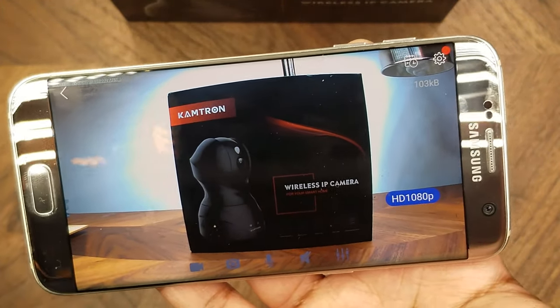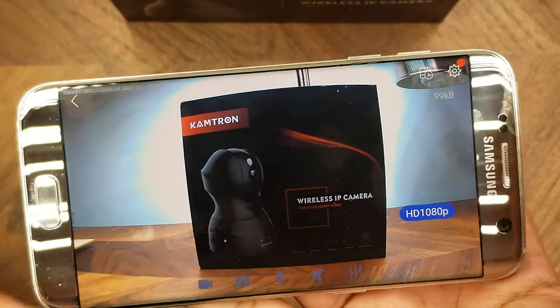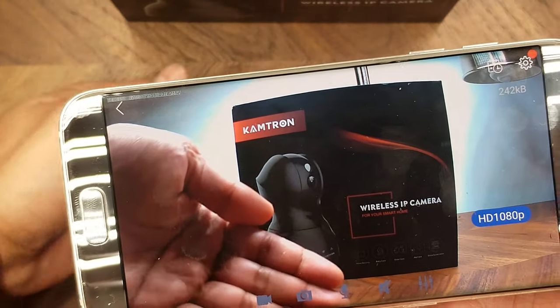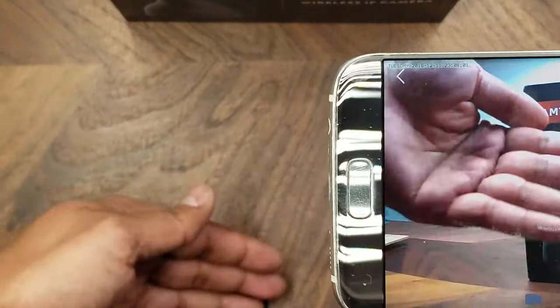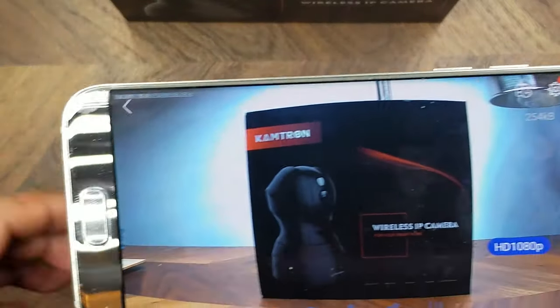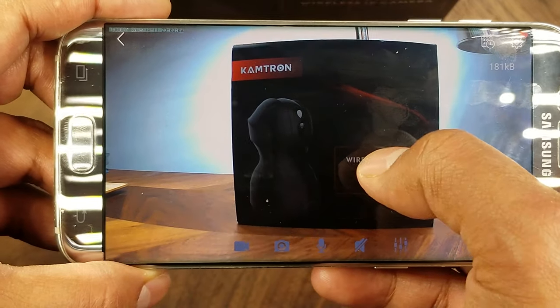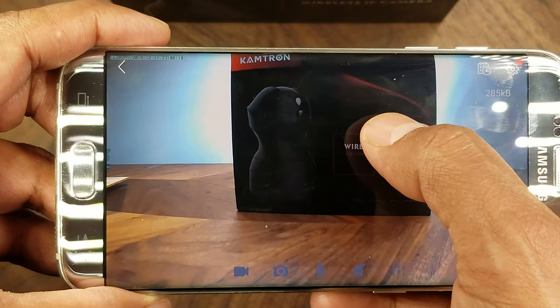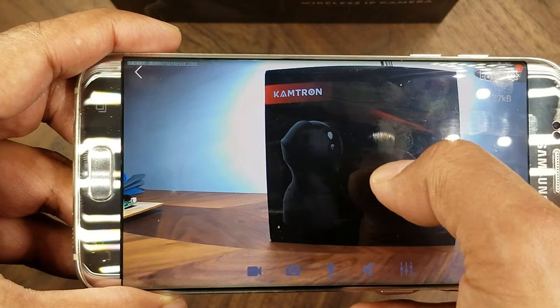The camera is now enabled and you can see the live feed. If I move my hand in front of it you can see it on screen. The camera is currently facing a box, and you can pan the view by simply swiping up, down, left, or right within the app.